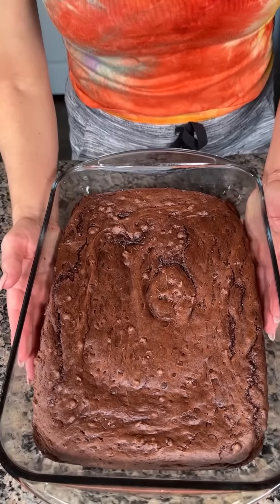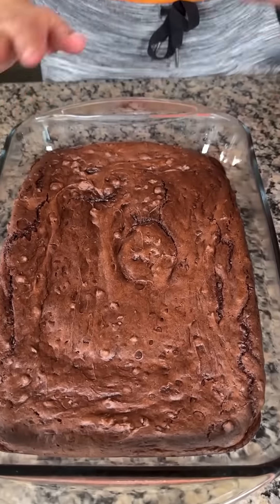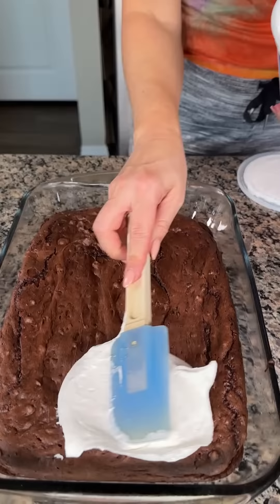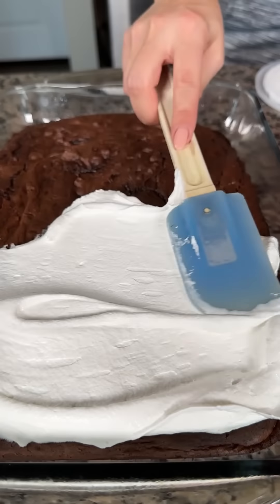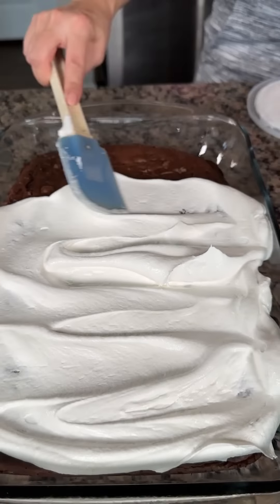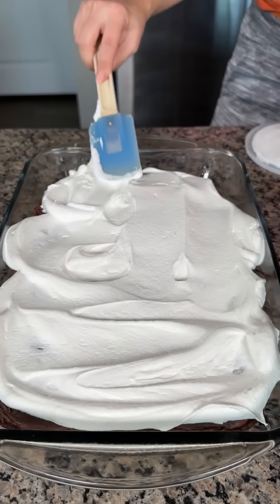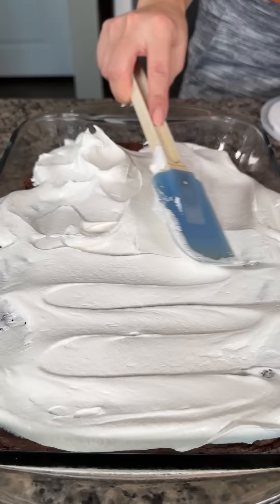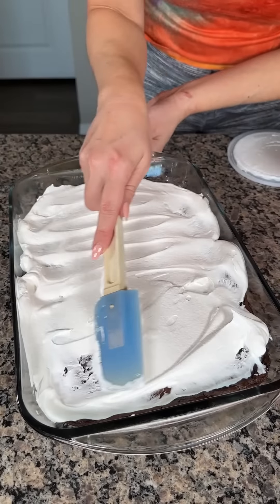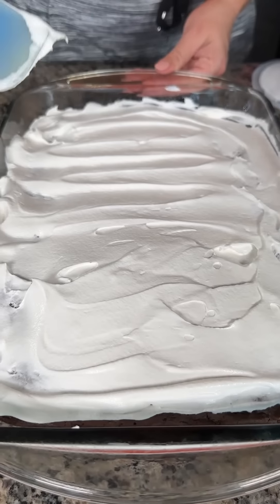Here we have our triple chocolate cake. Remember, we used chocolate pudding, chocolate cake mix, and chocolate chips. You wanna take this out of the oven and let it cool completely for our next step. We're gonna take some Cool Whip — this is gonna be our top layer. Put a nice layer; you can do as thick or as thin as you'd like. I'm probably gonna use about half of this 16-ounce container, because I love the chocolate. Make sure this cools completely before you do the Cool Whip, otherwise it's gonna start melting.